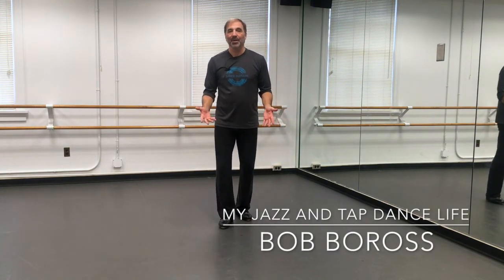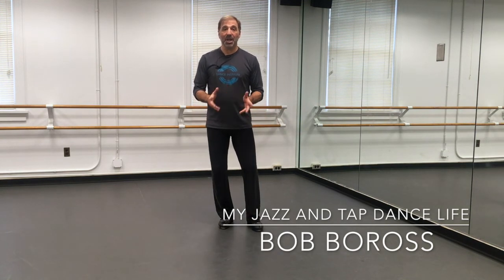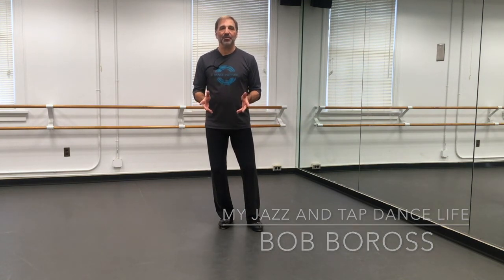So, round cramp roll — something new. My name is Bob Boros, this is my jazz and tap dance life. Thanks for watching. Please subscribe to the channel, click the notification bell, and click the like button because that tells YouTube it's good information and they're more likely to put it out in the rotation for other people to see. Thanks for watching and I'll be back soon with another tap dance video.